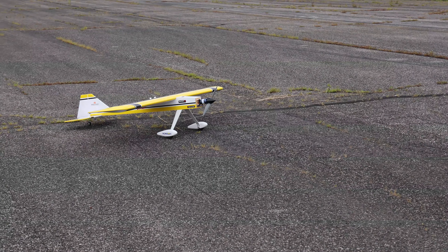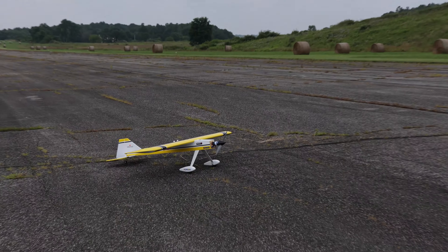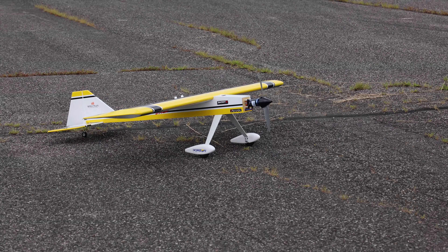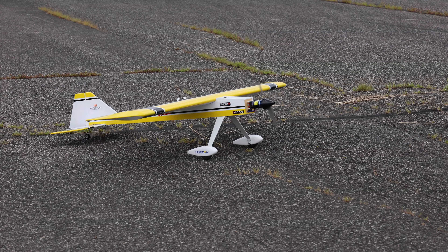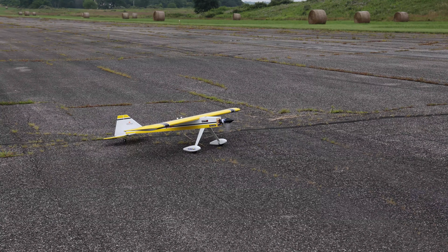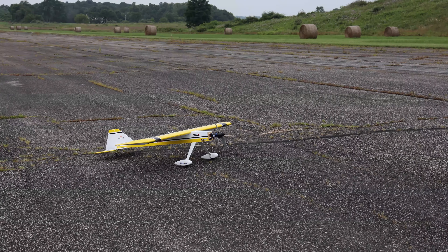It's linked in the description box below — you buy it through our link, you help support our channel and our family. I've gotten word that these are on the big boat coming to the Horizon warehouse in about two and a half to three weeks, then they'll be shipping. Running a 6S 4,000 to 5,000 milliamp battery. I'm just stalling — it's not often that you get this nervous.